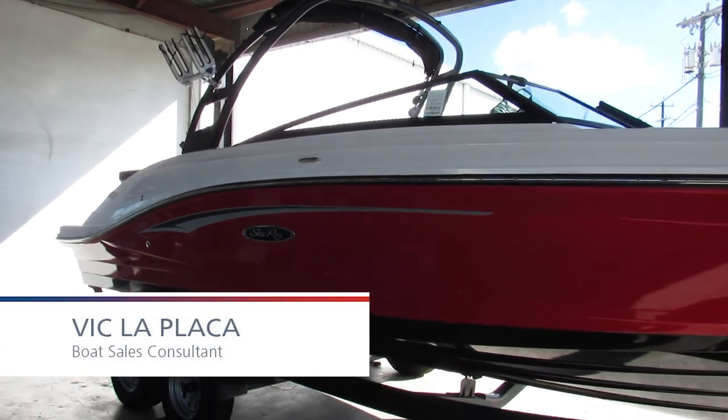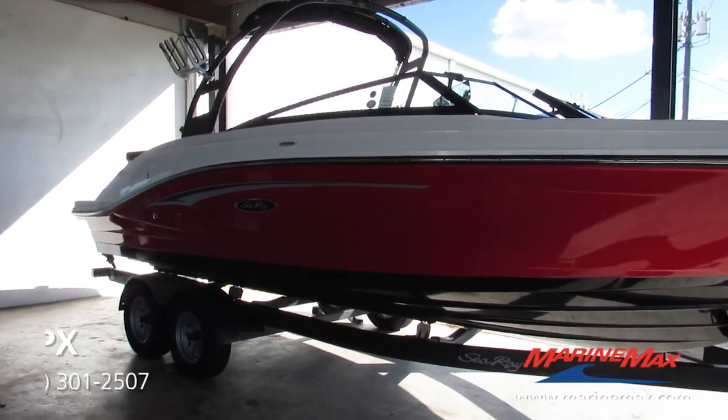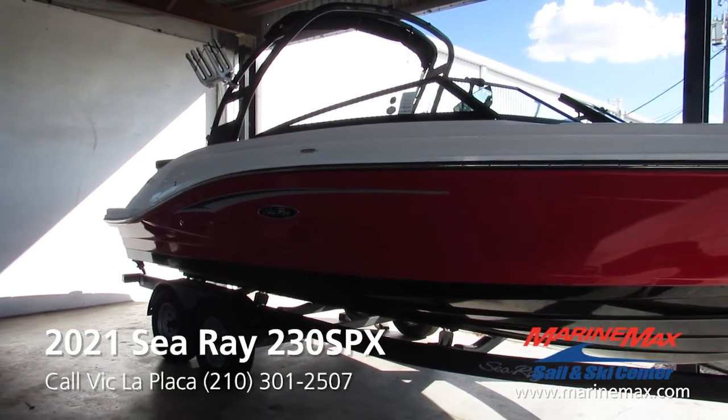Hey everybody, this is Vic LaPlaca here with MarineMax Sailnski in San Antonio. Today we're going to take a look at this Sea Ray SPX 230.